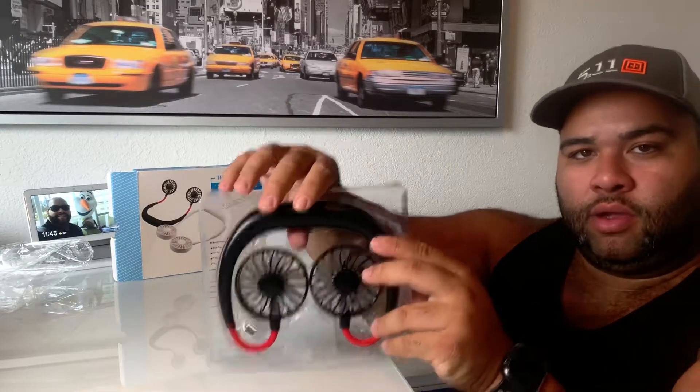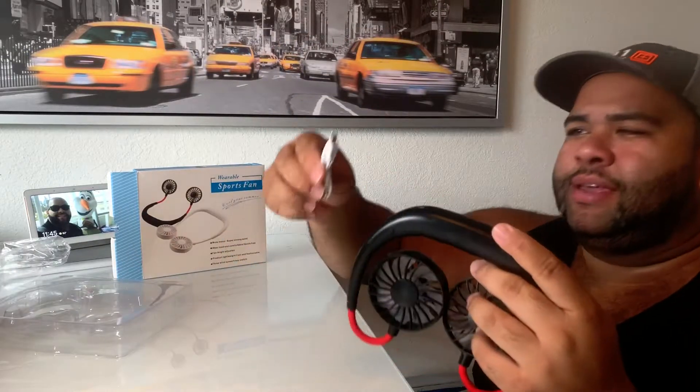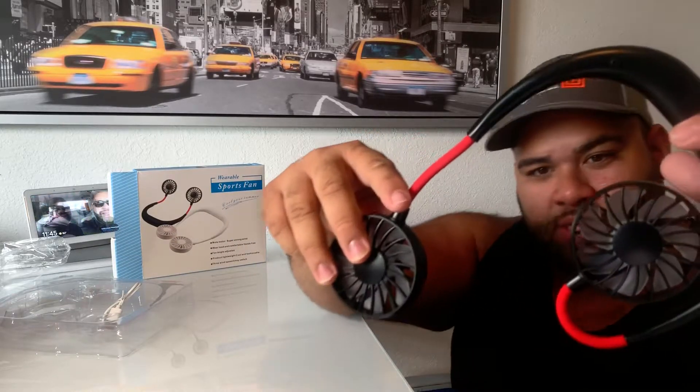And here it goes — doesn't look too bad. There's a little charging cable, mini USB. You should have plenty of those. Adjustable, directional fan.